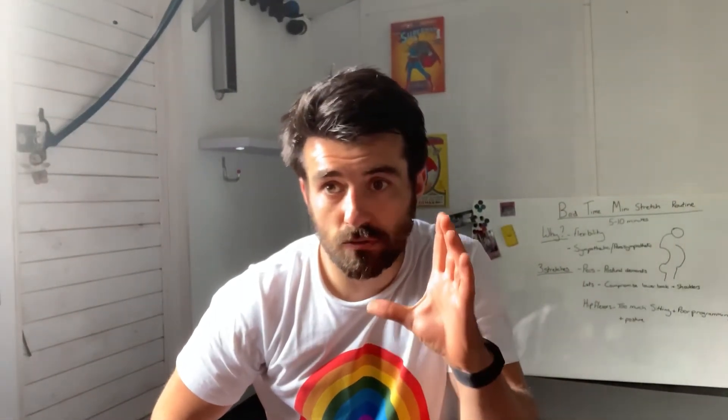Let's go through our bedtime stretches now in real time. We're going to take five breaths from each position — in through the nose so we're really full, and then a full exhale.